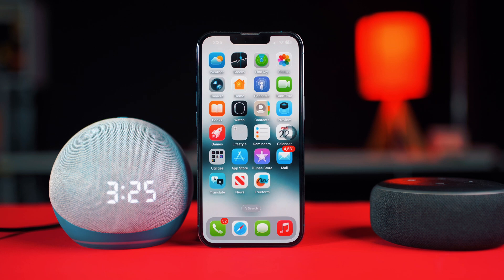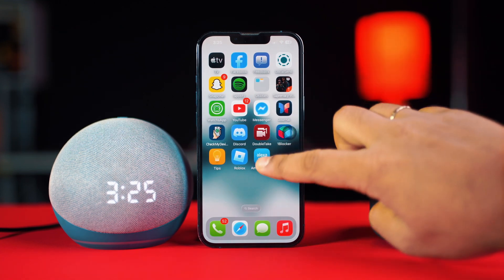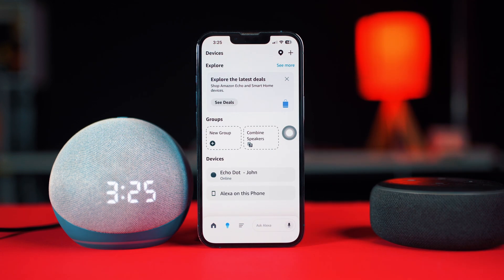So without wasting any more time, let's get started. Step one: check your current firmware version. Open the Alexa app, then tap on the devices icon at the bottom — it looks like a bulb icon. Then tap on your Echo Dot name.